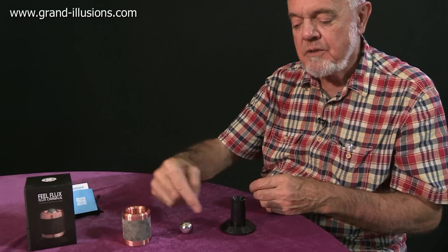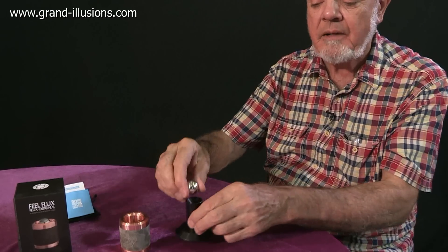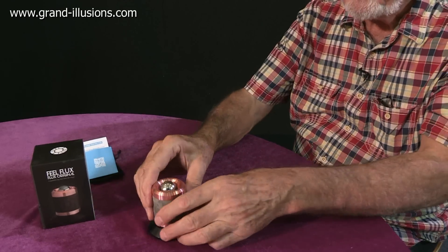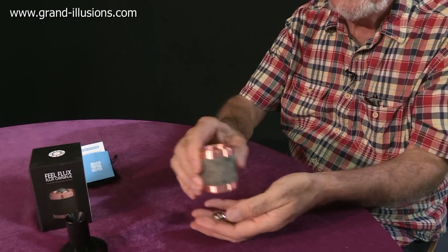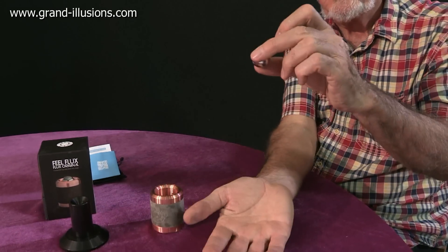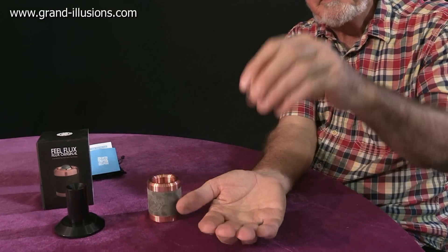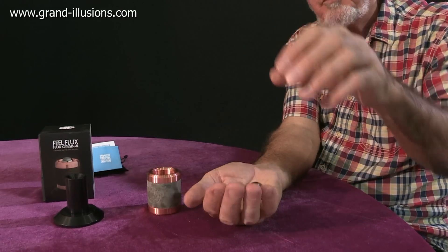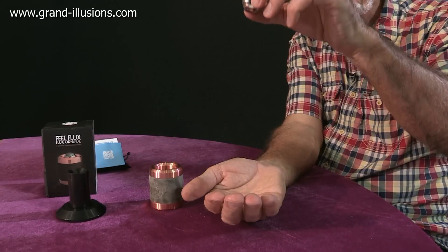The interesting bits are these two pieces here, though. This is just a stand so that you put it on your office table, ready to be played with. When you want to play with it, put the stand aside. This is the interesting bit — these two pieces here. It looks like a piece of metal, like steel, but no, it's a neodymium iron boron ball, quite heavy, and with an immensely strong magnetic field.